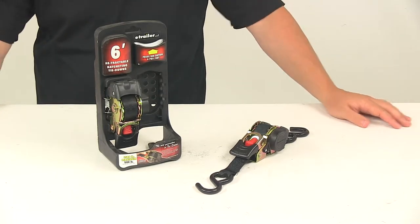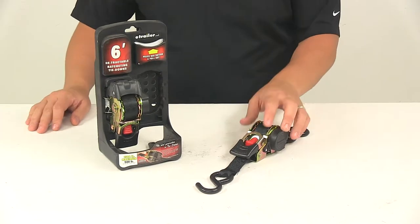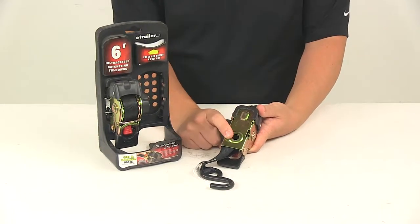Today we're going to be taking a look at the Ericsson Retractable Ratchet Straps. These tie downs let you secure cargo in your truck bed or trailer. They can be permanently mounted to a flat surface — mounting hardware is not included. The mount hole diameter on the bottom of the mechanism measures a half inch.